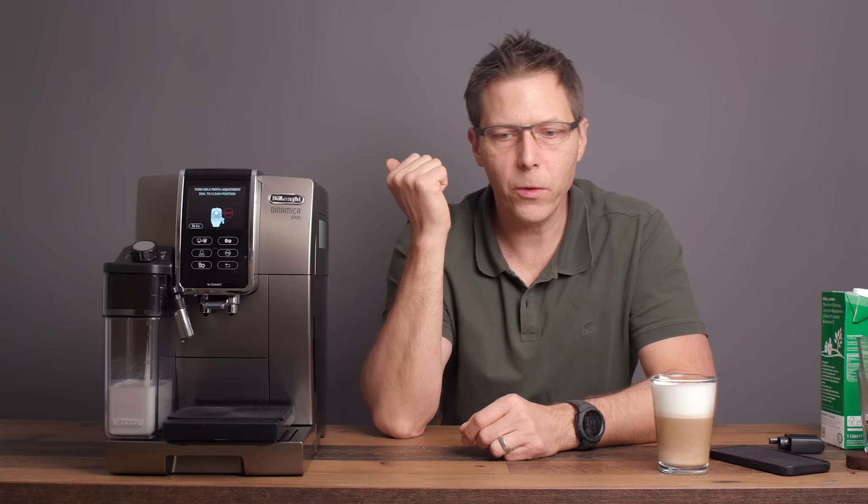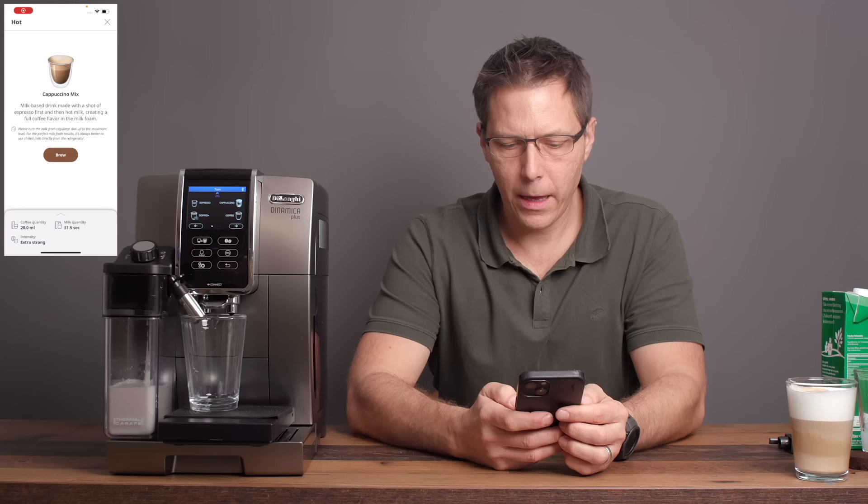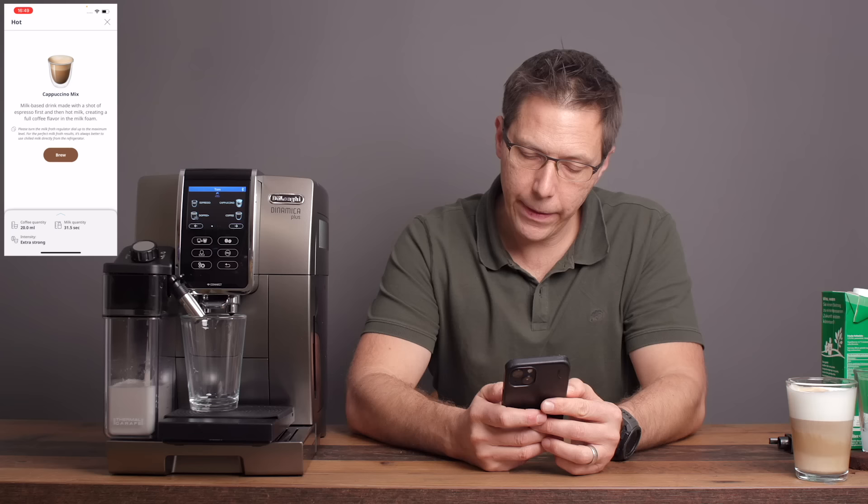Ordinarily, a cappuccino is espresso first and milk on top, and we're going to do that next. If I take a look at the app, we're going to do what's called a cappuccino mix. A cappuccino mix is a milk-based drink made with a shot of espresso first and then hot milk, creating a full coffee flavor in the milk foam. Let's just go ahead and brew.